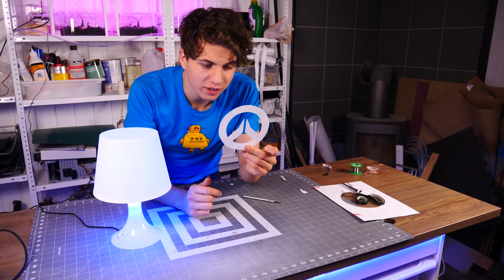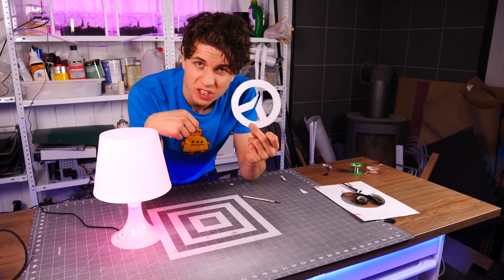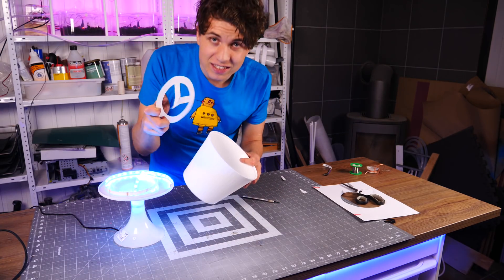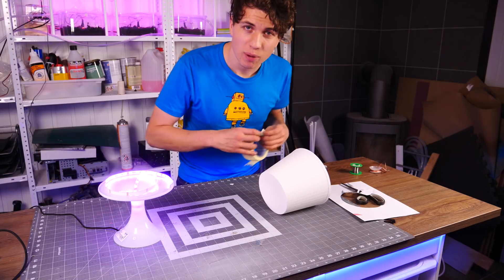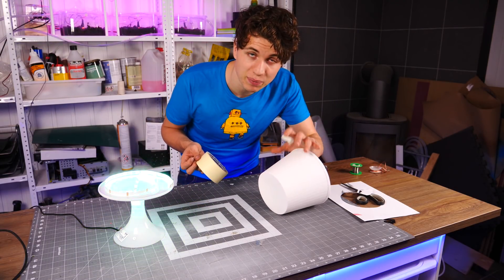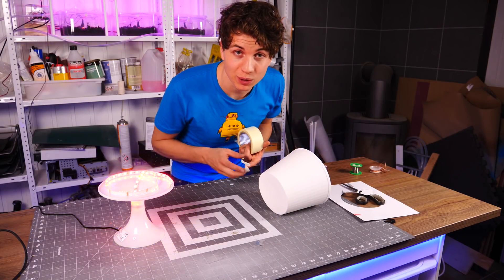Here's the logo cut out and done. I didn't cut out the little tunnels because I wanted to keep it in one shape for now. I'm going to put it on the inside of the lampshade. I'm using some painter's tape to stick the piece of paper onto the lampshade, but in the end I'll switch to some transparent tape or even some glue.